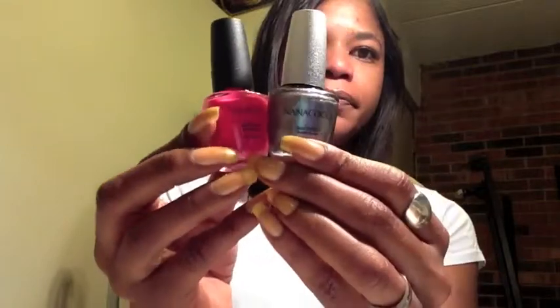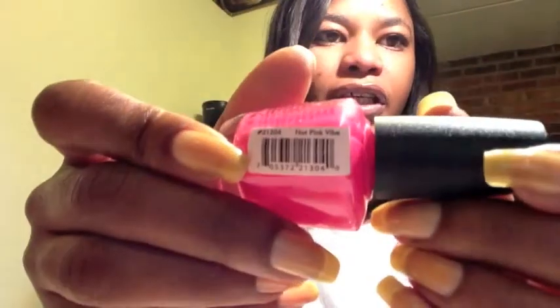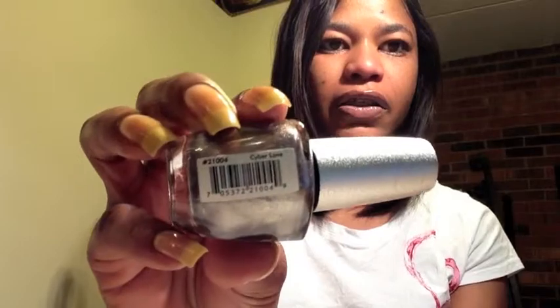Hello everyone, this is Lorraine and today I'm coming to you with my next nail polish review. Both of the polishes I'm reviewing today are by NanaCoco. This one is a bright pink jelly formula called Hot Pink Vibe, and the next one is a metallic silver called Cyber Love. So let's go ahead and get started.